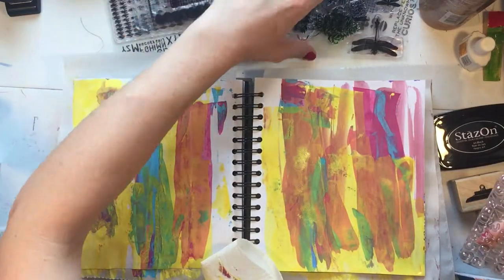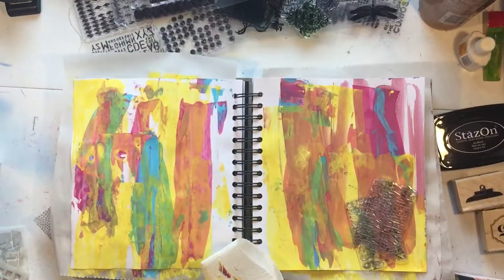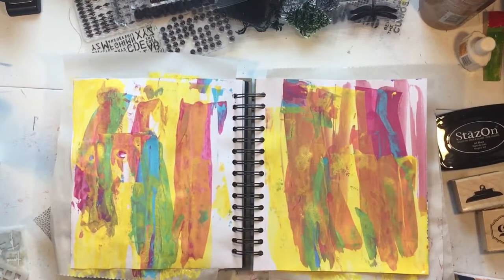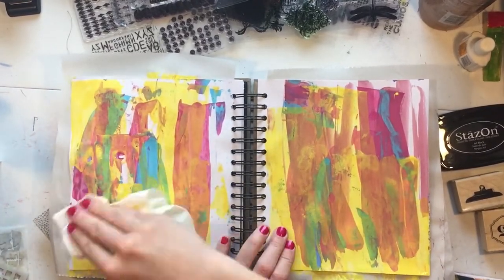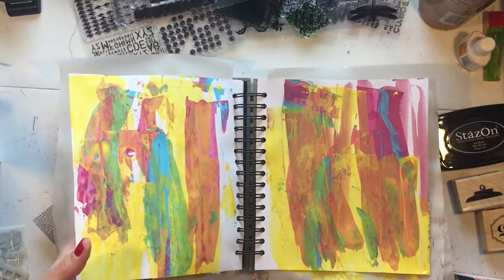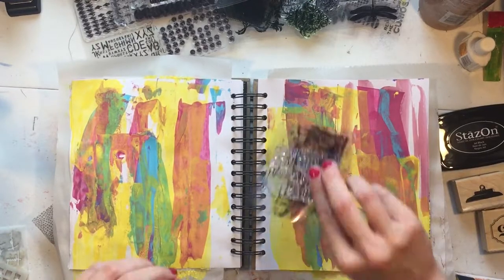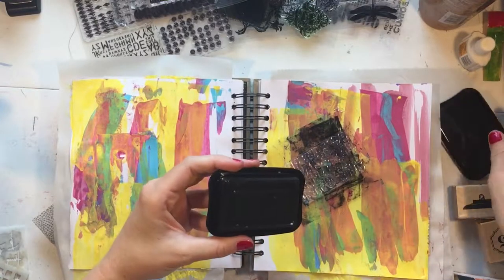I've collected these stamps from Joann's and Michael's. I really like the Tim Holtz stamps and stencils — they're a little more expensive but I really like them. I'm using the black stays-on ink, and I like that ink because it stays on. You can paint over it, you can get it wet with watercolors and it doesn't bleed, so that is a good quality. A lot of other cheaper stamping inks will not stand up to art journaling.